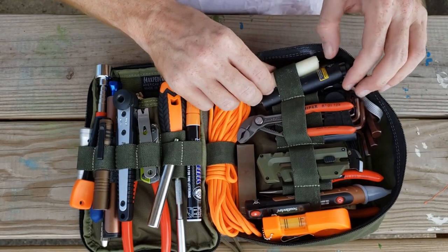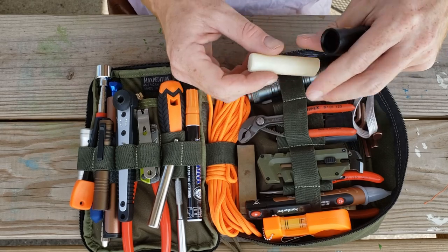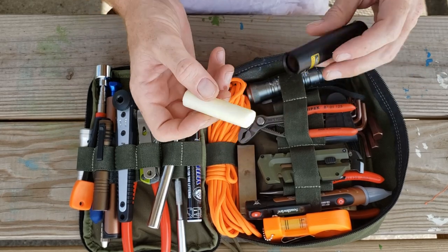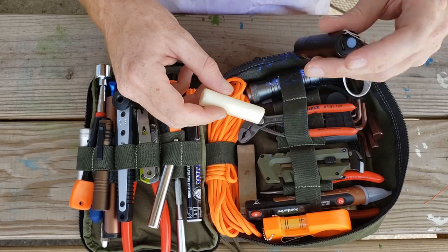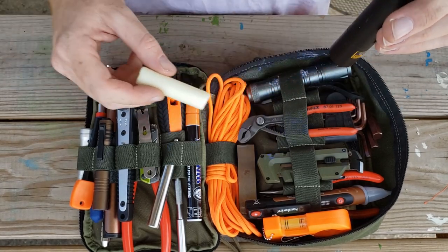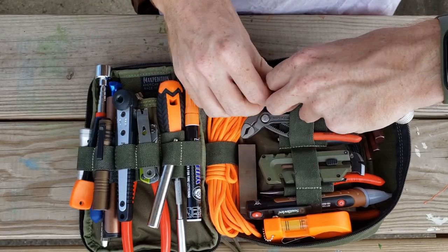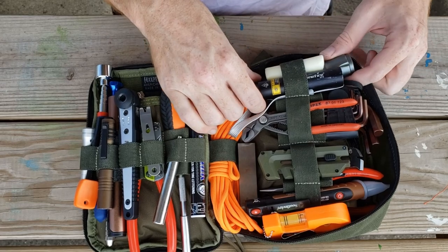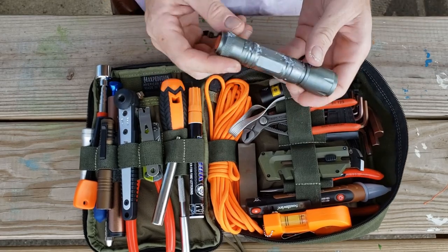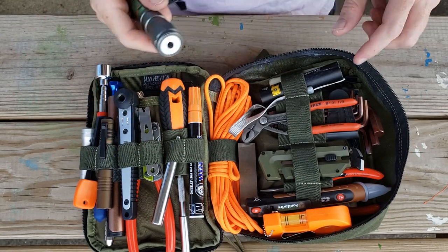Next up we have police crime scene chalk — this is super UV stuff — and an actual UV flashlight so you can see it wherever you use it, letting you make invisible marks if need be. Along with that we have a green laser pointer; it's actually waterproof as well, good for pointing things out at distances.